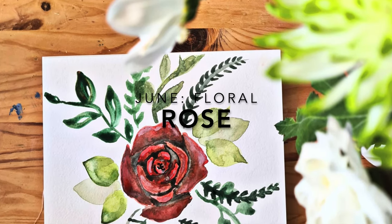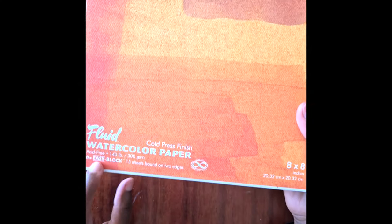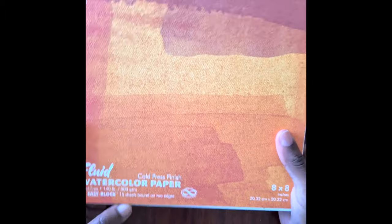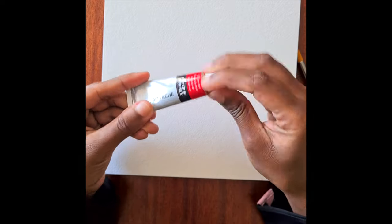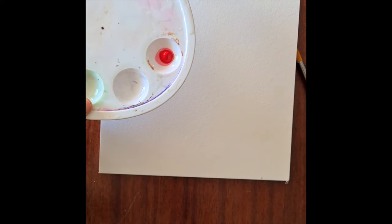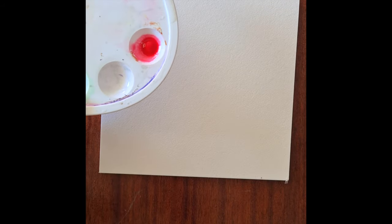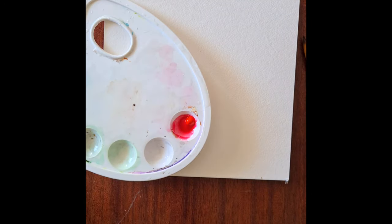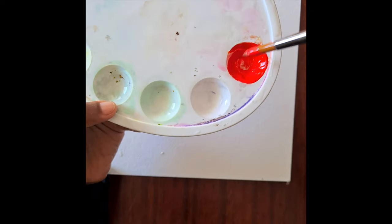Welcome back to my channel everyone. Today we are going to be painting a rose. For this, all you'll need is some 300 GSM paper - I'm using a watercolor block for this painting, and I'll explain the reasons for that a bit later on and why you should probably invest in one as well. We're going to start off by mixing together some crimson red and vermilion red, and we're not going to sketch first, because drawing a rose is probably one of the easiest paintings you could create. I want you guys to push yourselves and be a bit more confident.